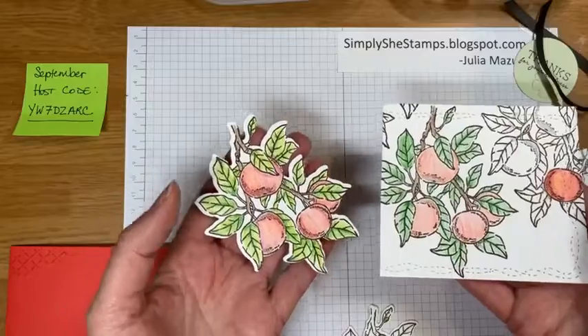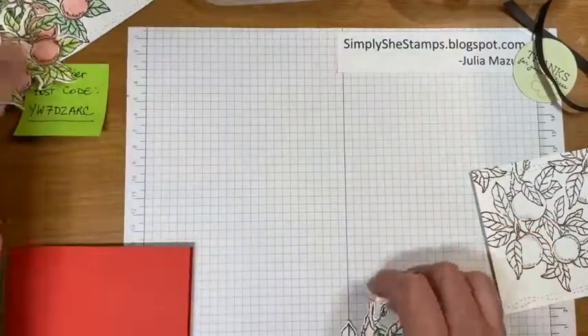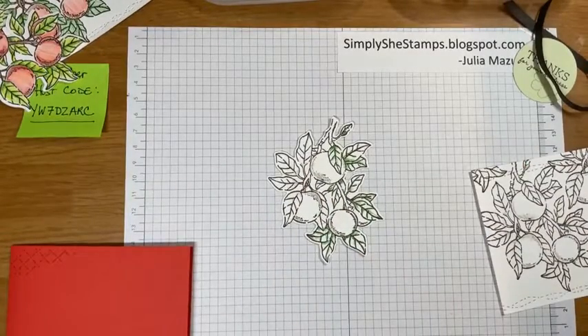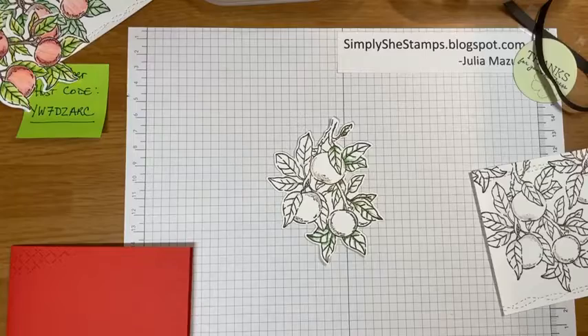I haven't used the watercolor pencils lately so I pulled them out. What I like about them is that they are portable — I was coloring on the airplane and in the airport. Let me check my Facebook page here and see if there are any comments. Put them in the chat and I'll try to answer them as we go along, and if you're watching on the replay I will answer them as well.